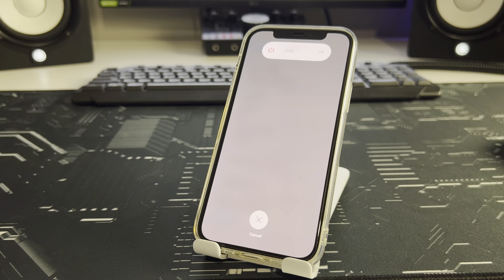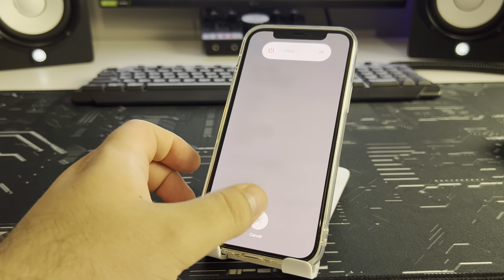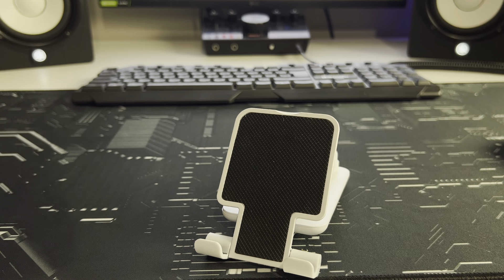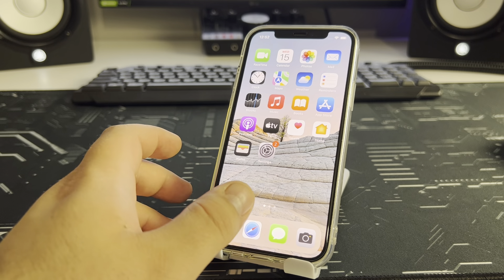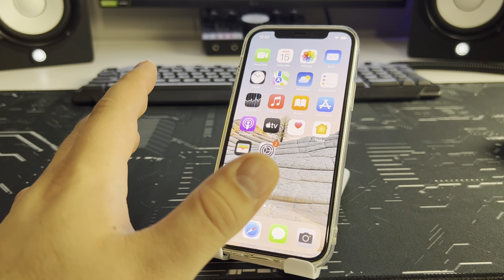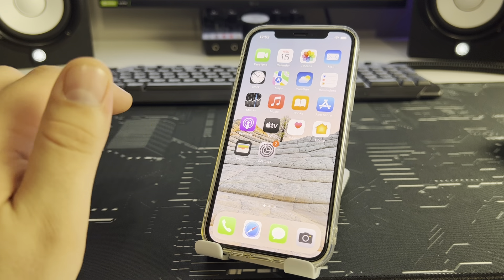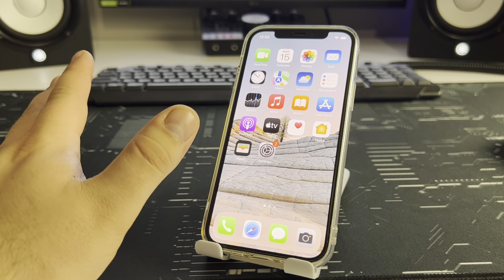Slide to power off — your iPhone turns off and RAM is cleared. Then turn it back on and enter your passcode. Check if this method works for you. If you can't do it, share your iPhone model number in the comments and I'll shoot a video for you.